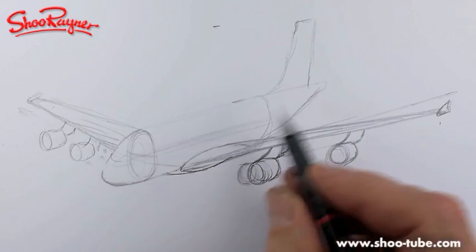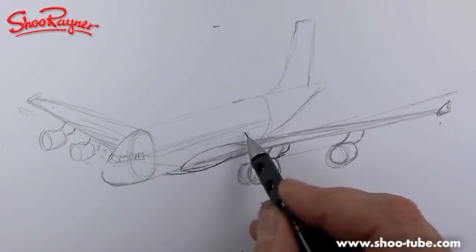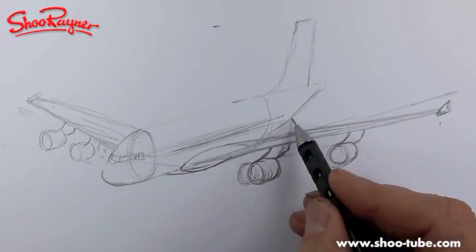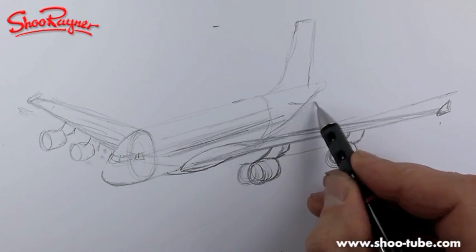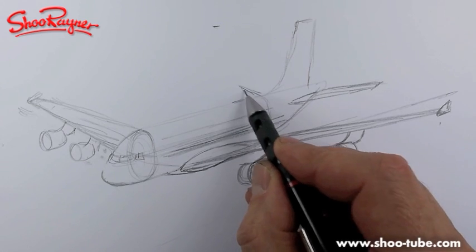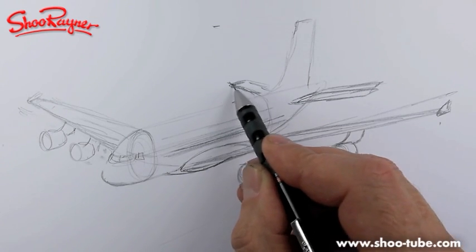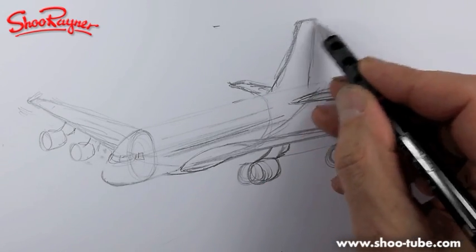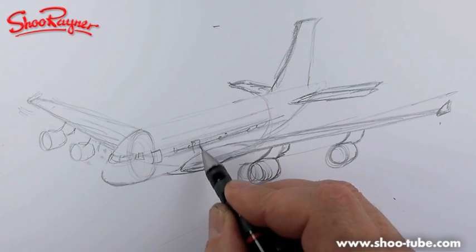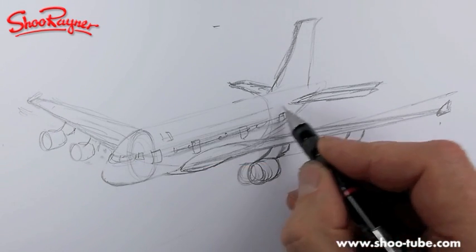The cockpit windows are kind of about like that, and right down the middle of the fuselage - just a bit below, just above the wings - there's the first deck and the second deck. We're going to need to put in a tail fin. They're kind of like that - that's too much of an angle, like that - still going up very high. We've got a load of doors: two over the front and back of the wing, one at the back, and doors up above as well.